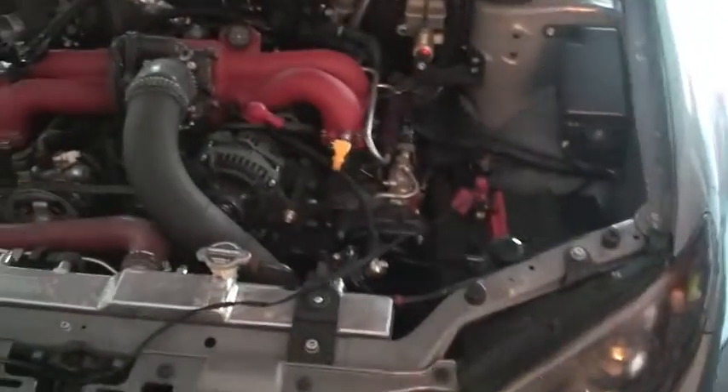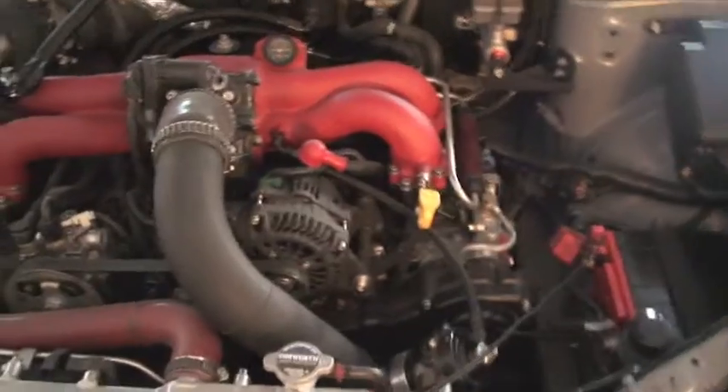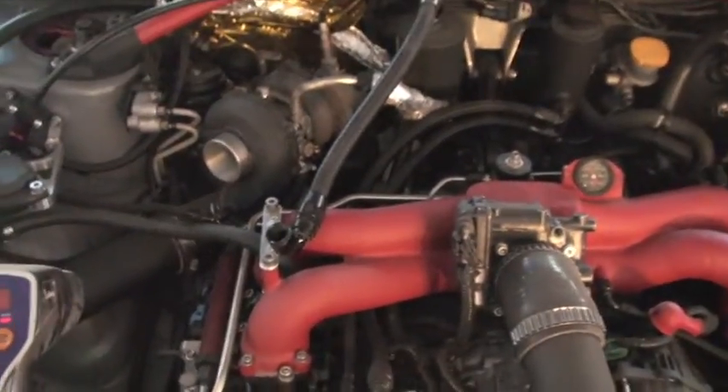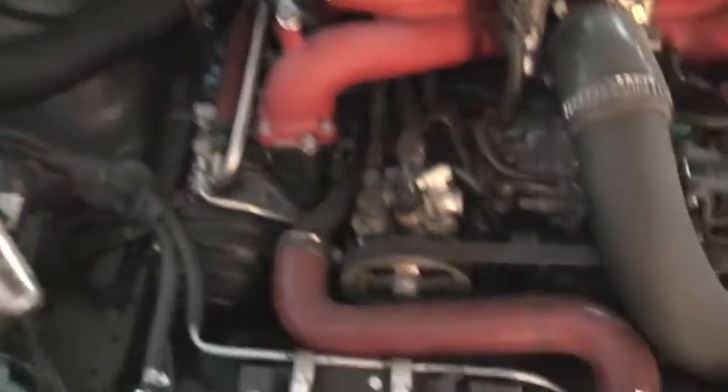In order to do that you need a few things. The big one is going to be two people — it's going to be a lot easier and make a lot more sense. You're going to need a basic timing light, nothing fancy. I got this one at O'Reilly or AutoZone, wherever they sell a cheapy $50 timing light. You don't need anything fancy.